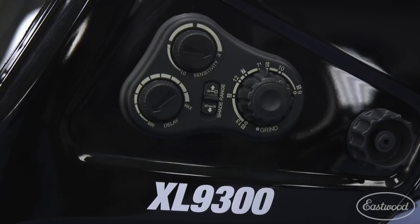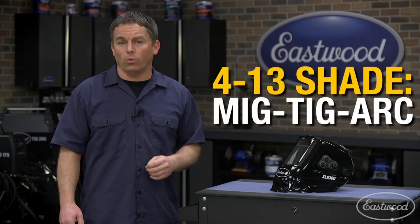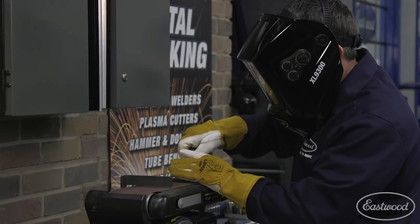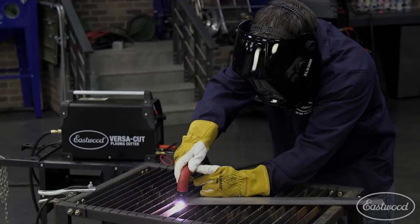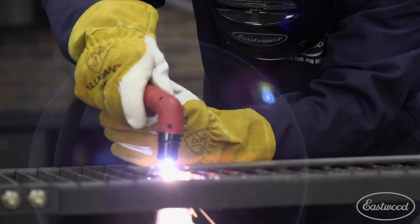The shade range goes from a number four shade to a number thirteen, allowing you to MIG, TIG, or arc weld. The adjustable shade and grind mode feature is nice because it allows you to reshape tungsten, grind weld beads, or even plasma cut without wasting time switching from your helmet to protective glasses and back to your helmet again.